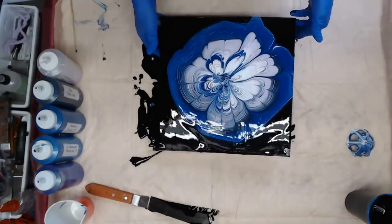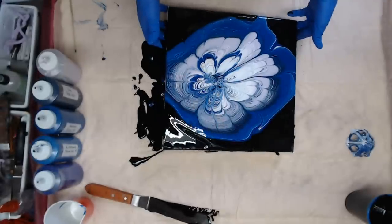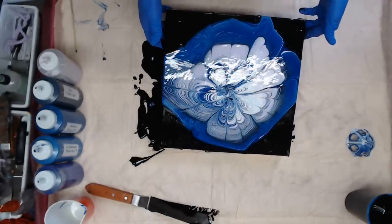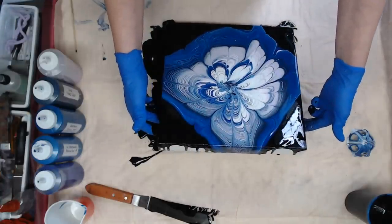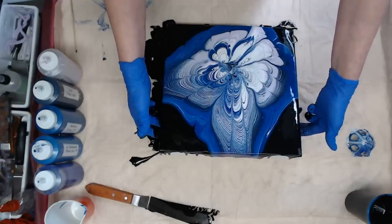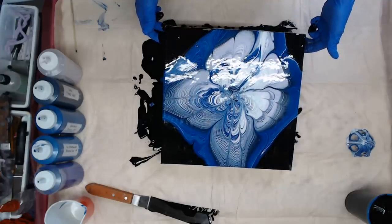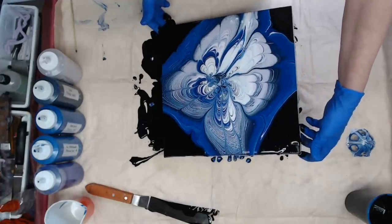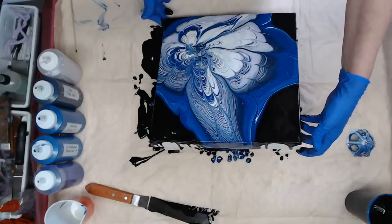I'm trying to get back to my middle. Like I said, we want it to go over a little bit — we don't want it to be a defined flower. Well, I don't want it to be a defined flower. Because if I had done it in individual colors we definitely would be more defined. I'm looking for something abstract.